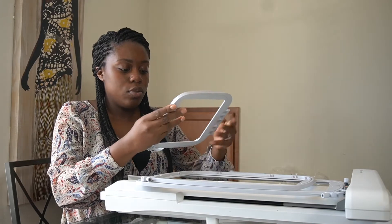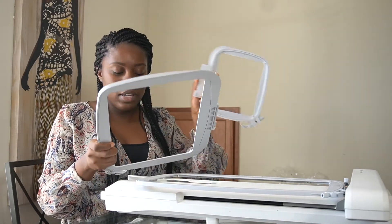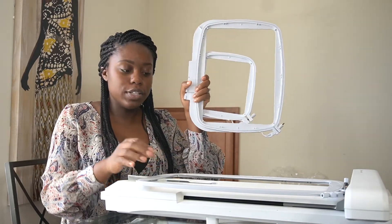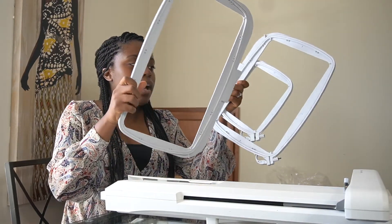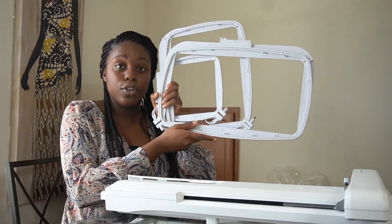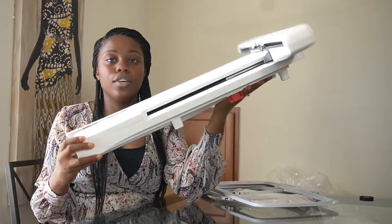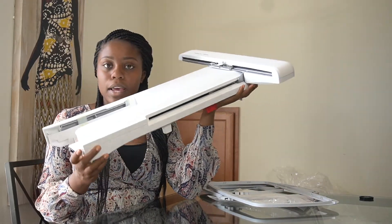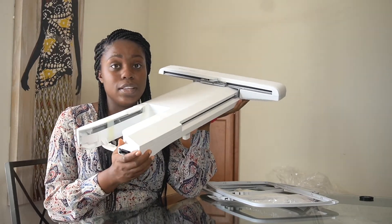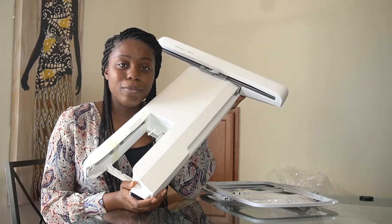We are also given three different hoops: a 120 by 120, a 260 by 200, and our big one which is 360 by 200. So three different hoops, which is great for most projects if not all projects. And then we have the embroidery unit itself — we have the embroidery arm, and all we need to do is connect this to our sewing machine, plug it in, and we're all good to go for embroidery.